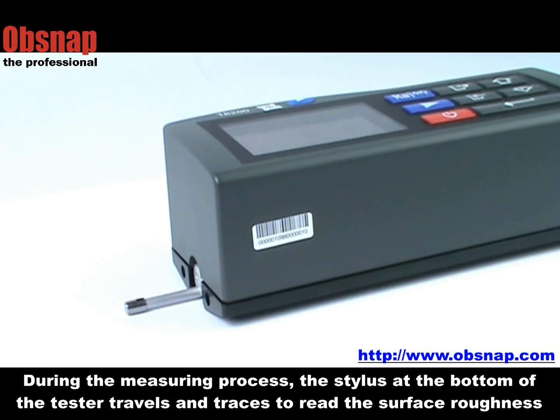During the measuring process, the stylus at the bottom of the tester travels and traces to read the surface roughness.